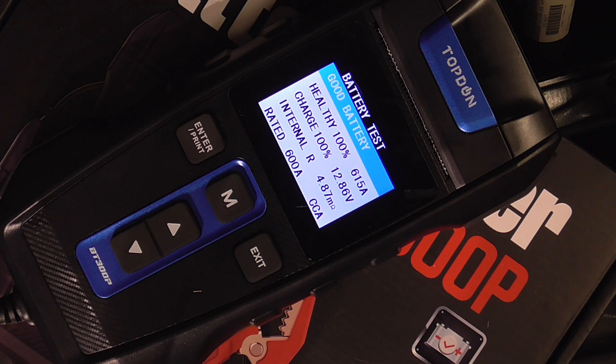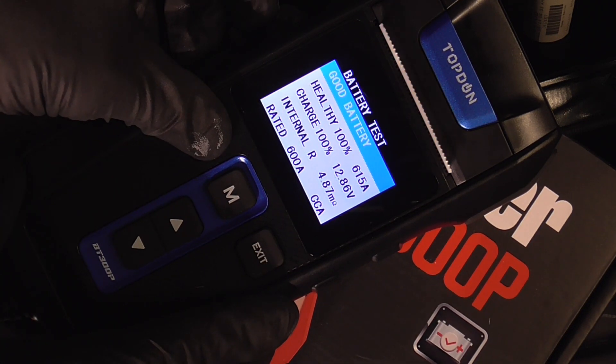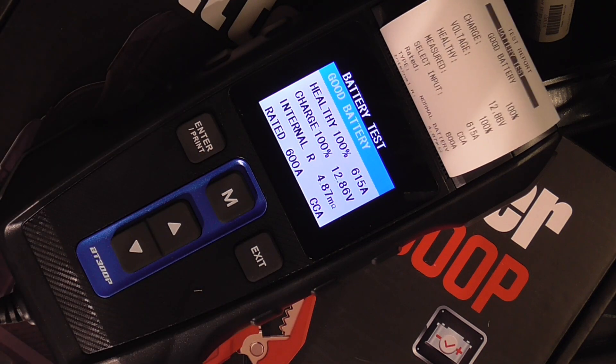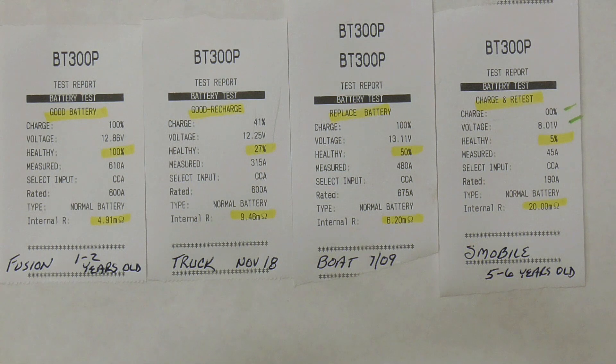Internal resistance is 4.87, which is low, rated at 600 cold cranking amps. Now we're going to go ahead and print the results — and that's it.